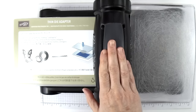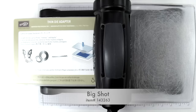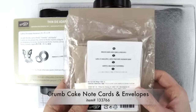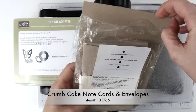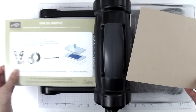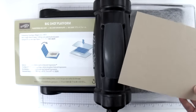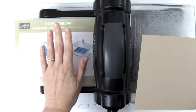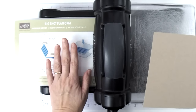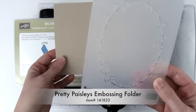First we're going to do some Big Shotting. I have my Big Shot here and I'm going to be using the Crumb Cake note cards and envelopes. Let me pull out a note card. Because we're going to be embossing, I'm going to remove the top part of my platform — this is the thin die adapter — and we want to be working just on the actual Big Shot platform. We're going to be using the Pretty Paisleys embossing folder.